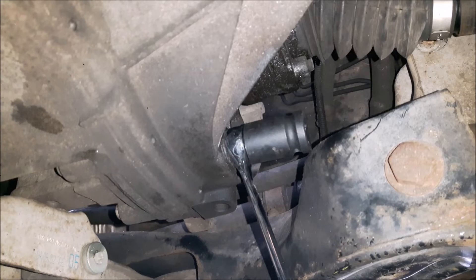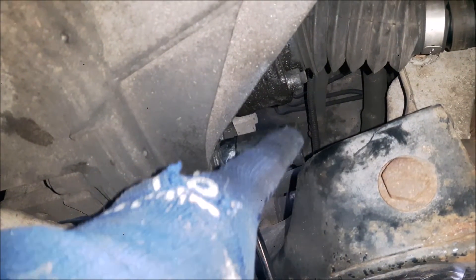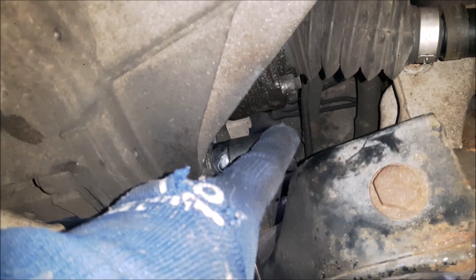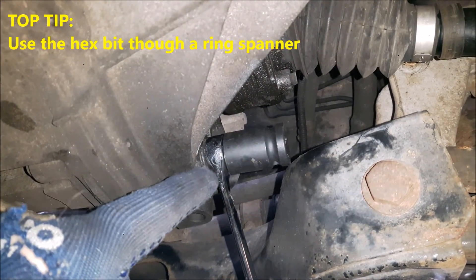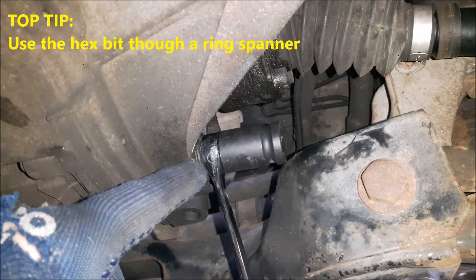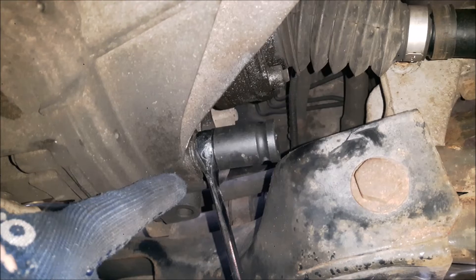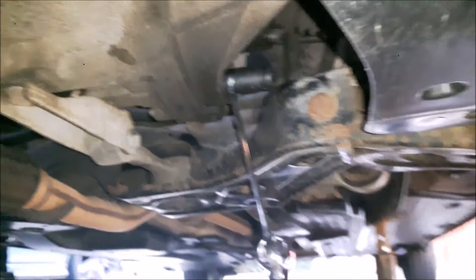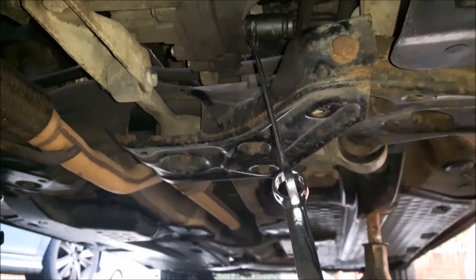Here I've got the tool in the drain plug. You can see that with this cross member in place there simply isn't enough room to get a ratchet handle in the socket. So what I'm doing is using a 17 millimeter spanner on the hex, and then with the rest of the hex into the drain plug you can undo it with a spanner — and to get some extra leverage you can see I've put an extra spanner on.